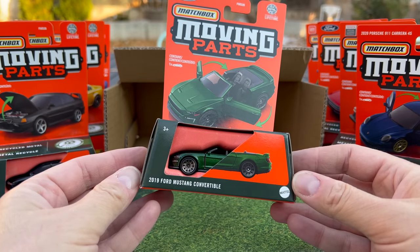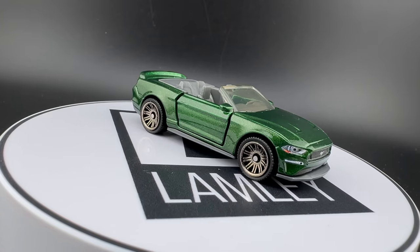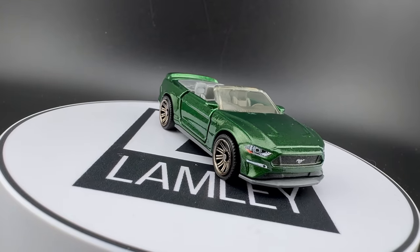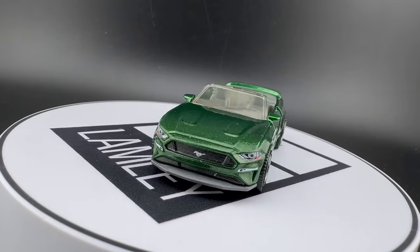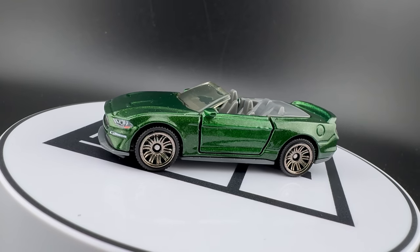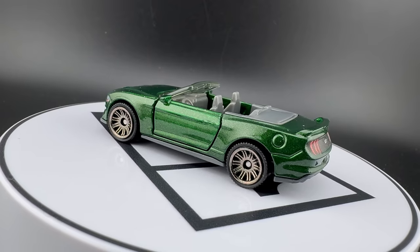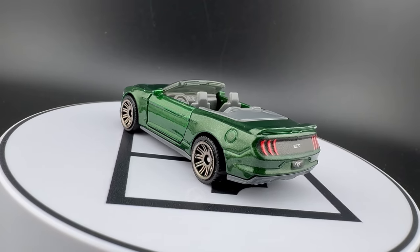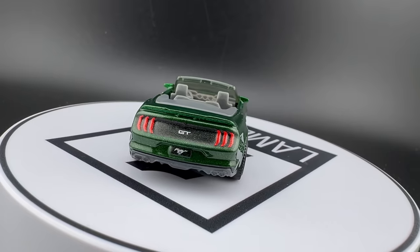2019 Ford Mustang convertible. I think this is also not new — this was released last year as well. Wasn't there even a chase version of this one? This one is in metal flake green with opening doors. No engine to detail, so I'm assuming this one has taillights and headlights. Looks really good — gray interior on that one. Seen a few Mustangs. Yeah, this is a nice mix.